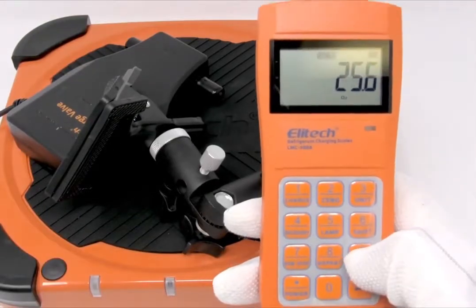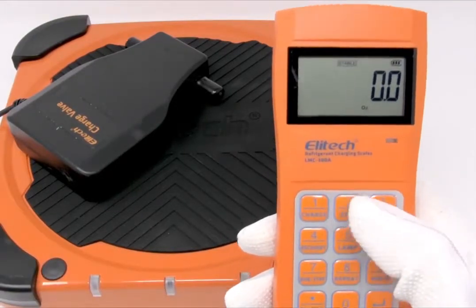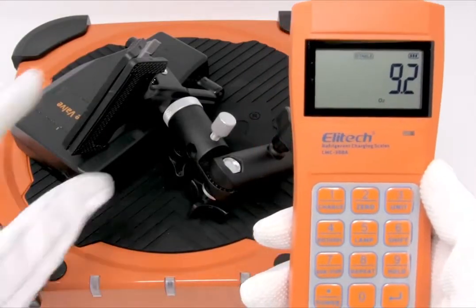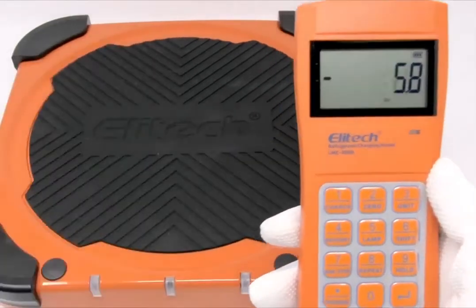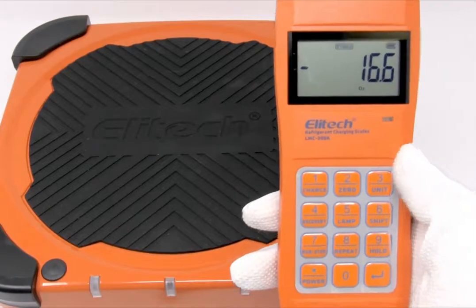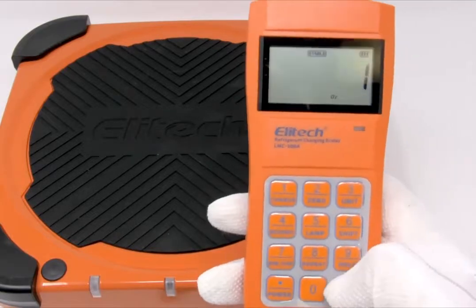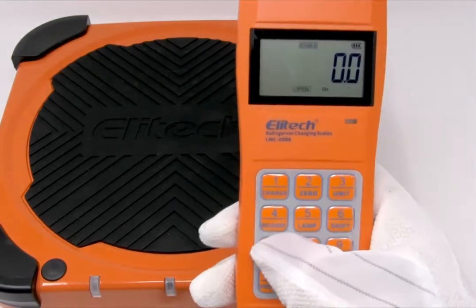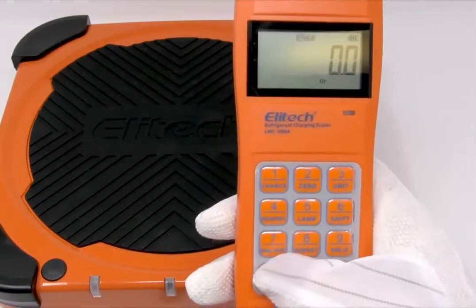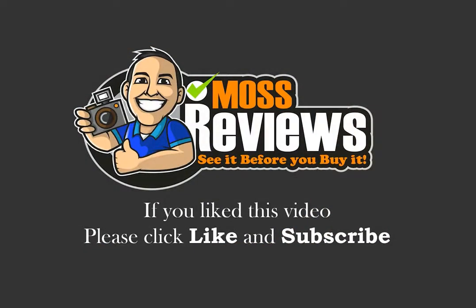You could just add another item, or you can zero it and add another. I hope this video was informative and helps you in your buying decision process. If you like this video, please click like and subscribe.